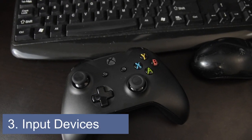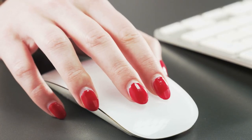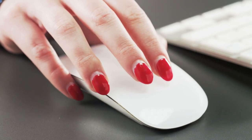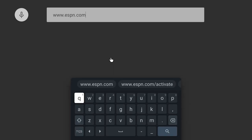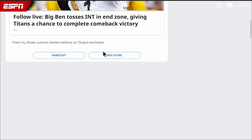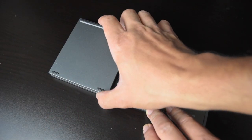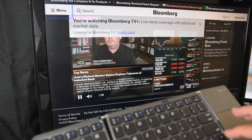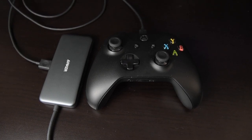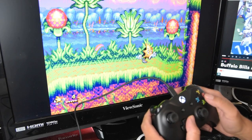A third upgrade you can add to your Chromecast is using USB input devices. If you don't have a Bluetooth mouse or keyboard, you can use the hub to plug in wired mice and keyboards, which will let you type much easier and more conveniently browse the web. Preferably, you should obtain a portable Bluetooth mouse and keyboard combo so you can comfortably sit back and browse on your TV. For games, if you don't have a Bluetooth gamepad, you can grab a wired gamepad and plug it into the hub.